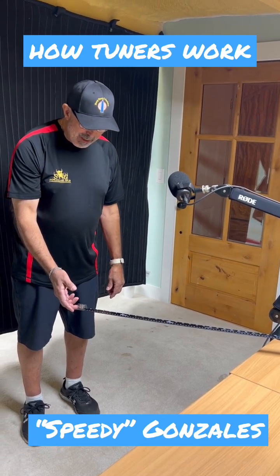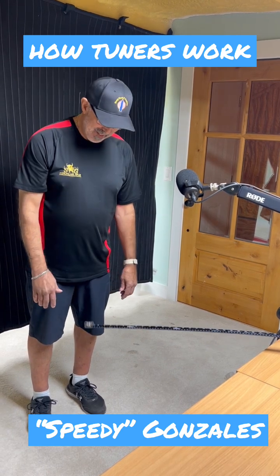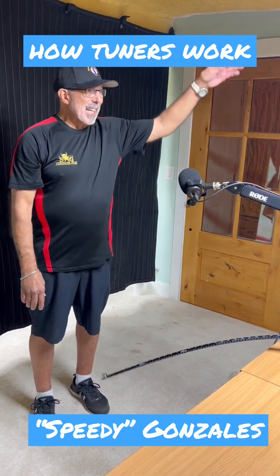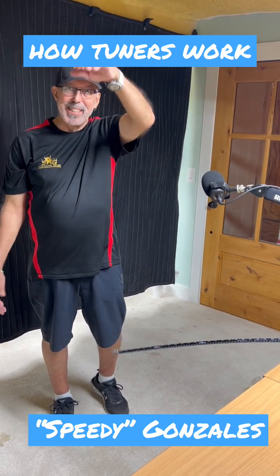The frequency and the amplitude. Low frequency, high amplitude. So if we were putting this on a sine wave, we would have a real long sine wave at real high amplitude on it.